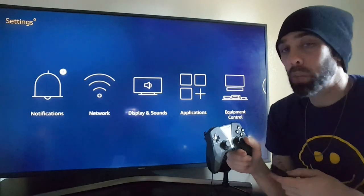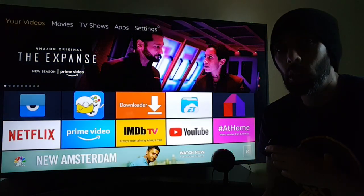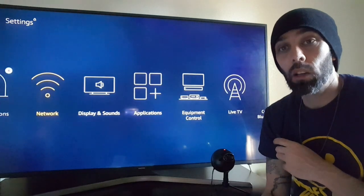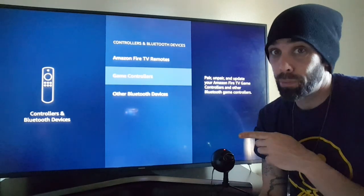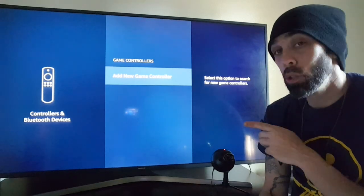First thing you want to do is come over to your home menu, then slide all the way over to Settings. Click down and go all the way over to where it says Controllers and Bluetooth, and click on that — game controllers. Pretty simple so far.